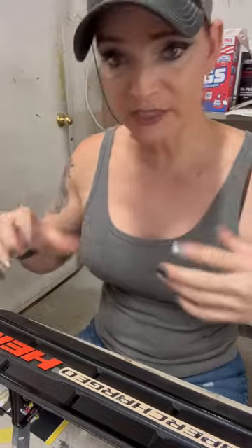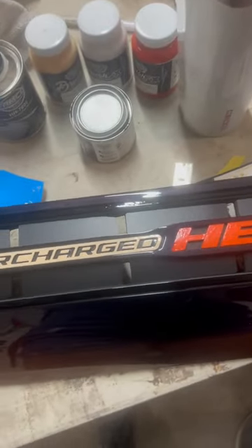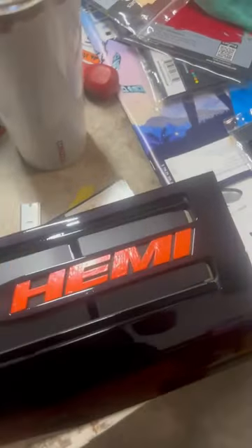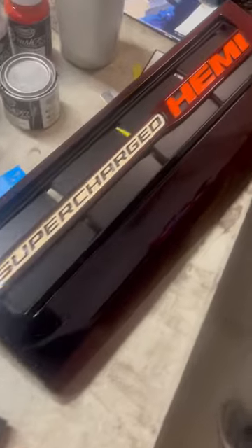Let me show you what this thing is going to look like once it's all put together. So I have this cover piece that I painted that matches the car, and it will just sit right here. This isn't the final mount but you get a rough idea — that's what it's gonna look like whenever it's under the hood.